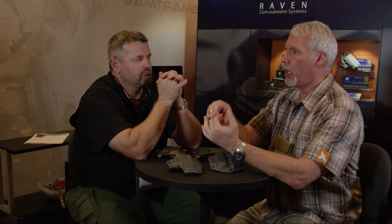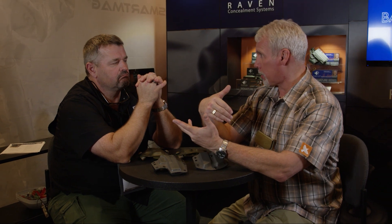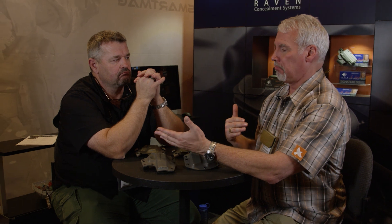We also have a variation of our Vanguard 2 called the Vanguard 3, so you can carry a pistol with a weapon light. Right now we have it for the X300, and we will be releasing one for the TLR-1. It's light-specific, not pistol-specific, so whether you have a Glock or a VP9, it covers about 50 pistols. That's the Vanguard 3.